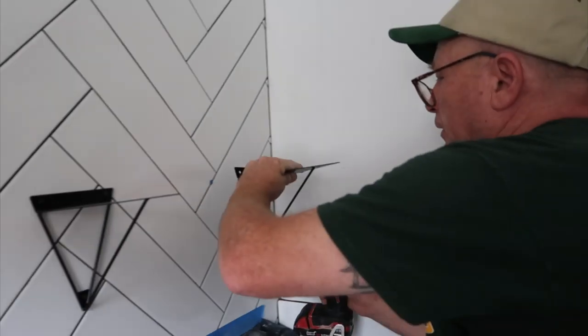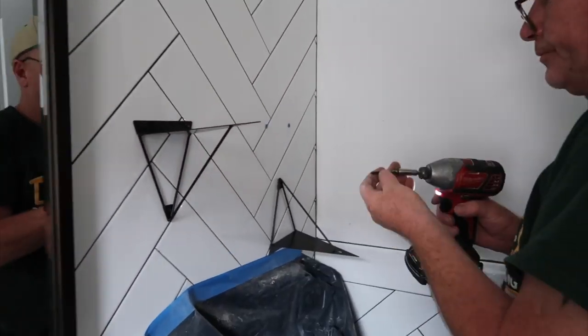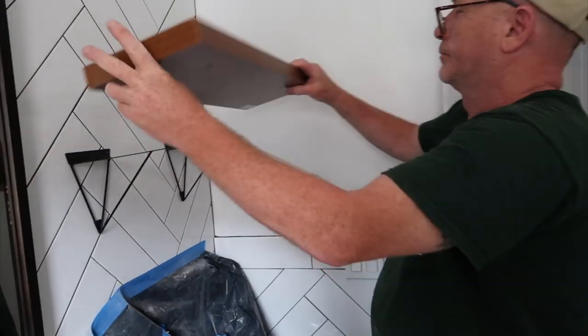Now we're going to put up this adorable shelf. I'm so excited to see what it looks like.